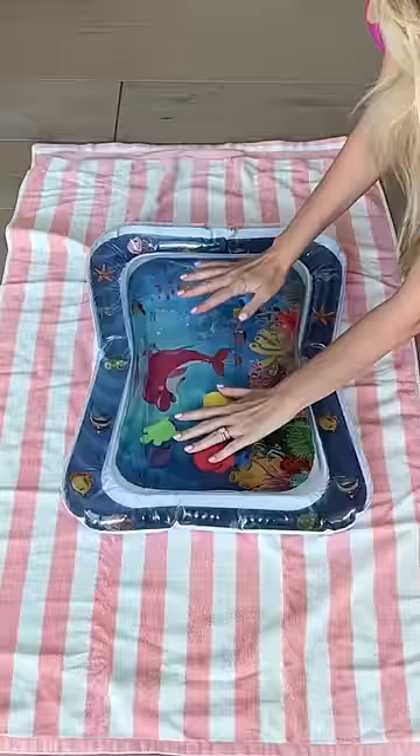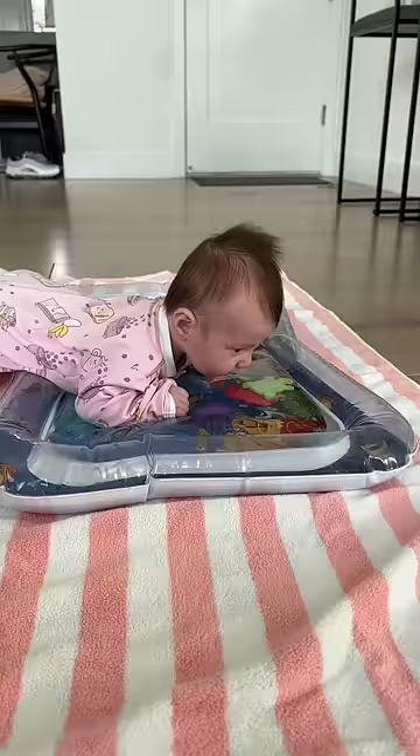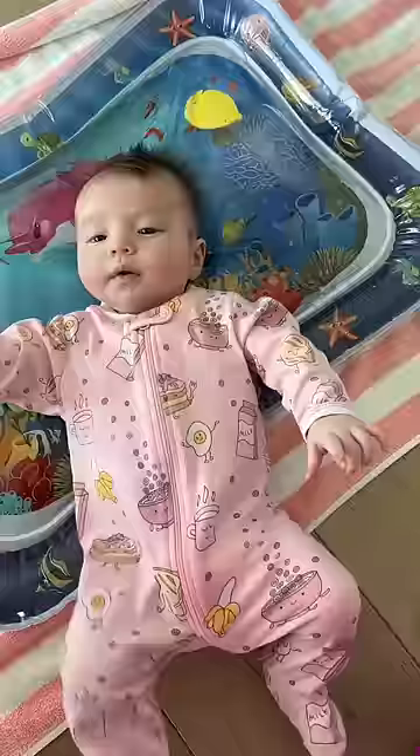I got everything set up and then I went and got Aria and put her right down onto the mat. At first she seemed a little confused, but then she started having so much fun. This was so cute and it brought back so many memories of Izzy when she was her age. They look so much alike.